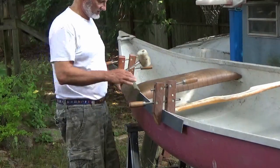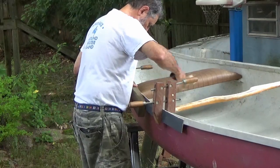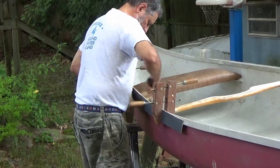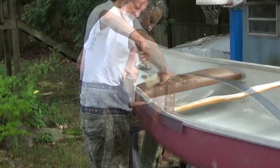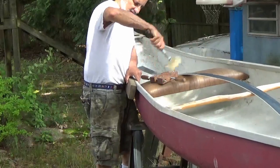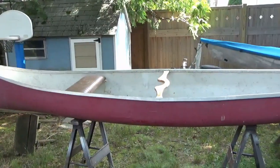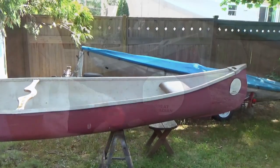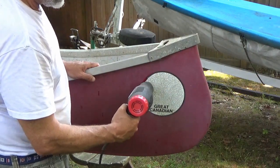I'm going to start straightening out the gunnel a little bit. I've clamped a batten on here just to give me a bit of a guideline. I'm going to use a heat gun here to help peel off these old faded stickers.